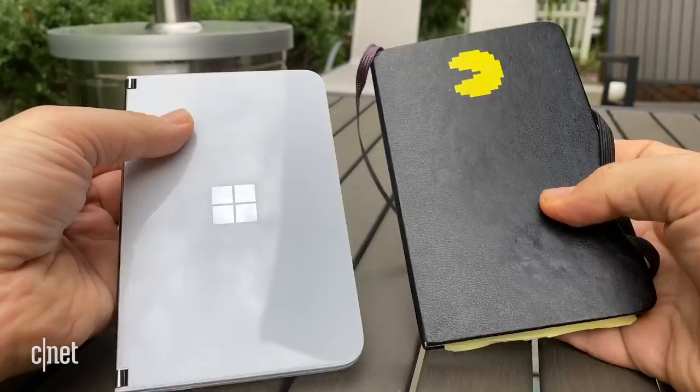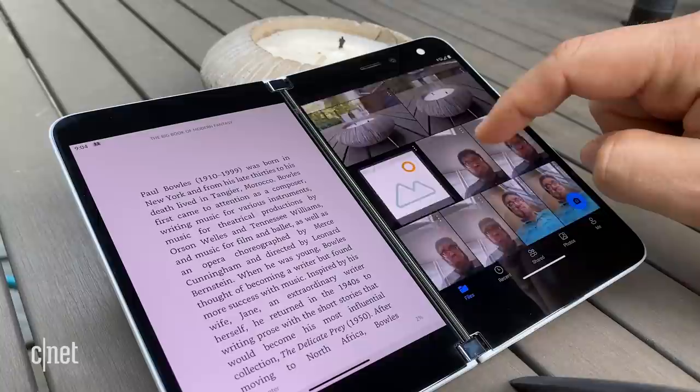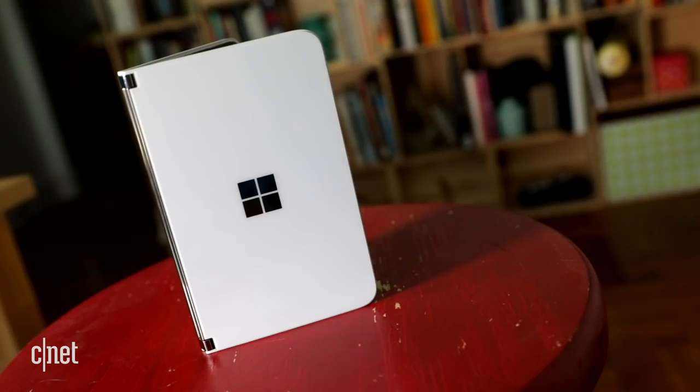I thought to myself, if I could open this up and work on it and it could feel really comfortable, that's interesting. It sometimes feels like a 3DS when you hold it like this. When you fold it back, it feels like a phone. It's a little bit like a tablet when you hold it another way. I kind of like all those dimensions — but that's before you turn it on.